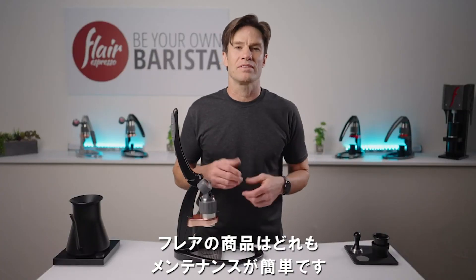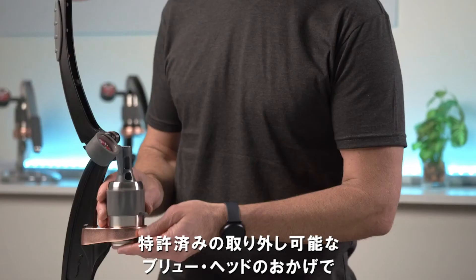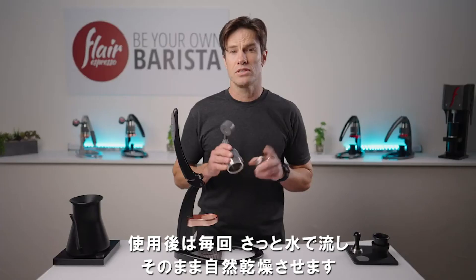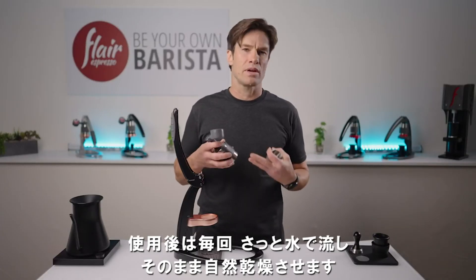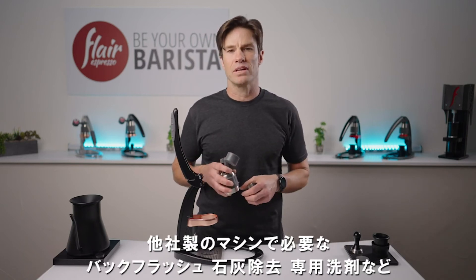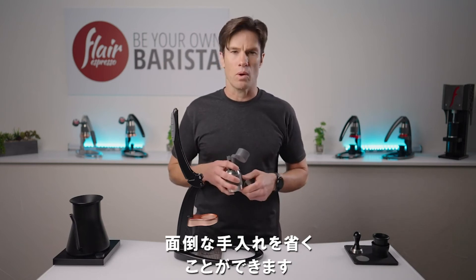Like all Flairs, maintenance is next to none, thanks to the patented removable brew head that provides you unfettered access to the entire brew path. Just a quick rinse under the sink after every use, leave it out to dry, and you can skip all the pesky back flushes, descales, and special cleaning powders that other machines require.